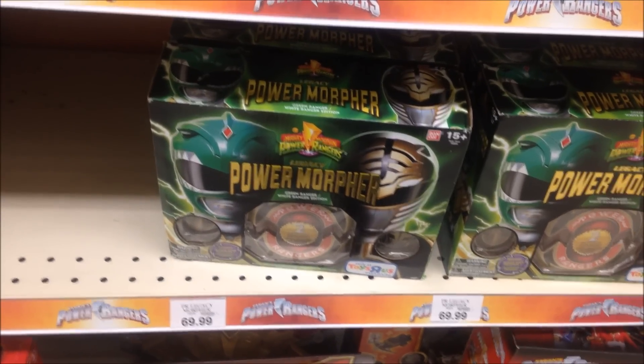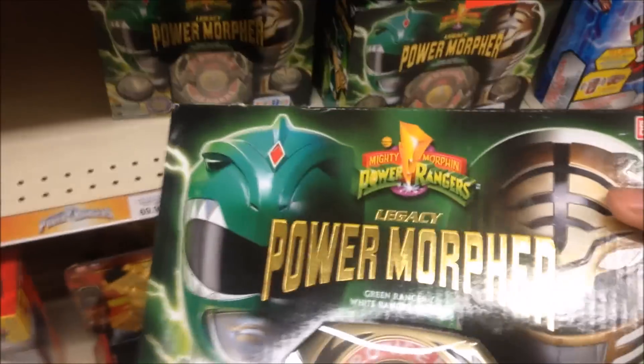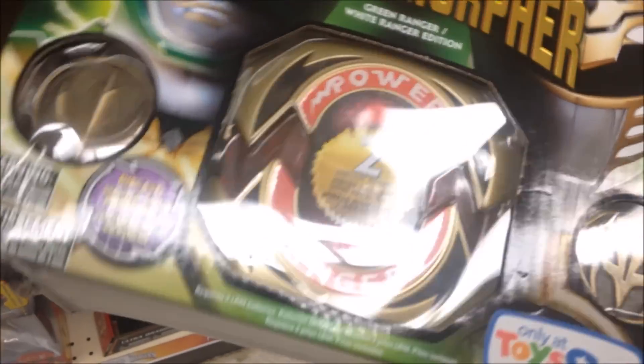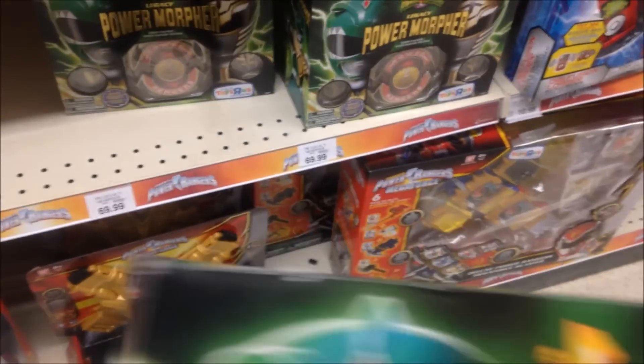And now, this is new — well, this is new to my Toys R Us. The Legacy Power Morpher, the Green Ranger and White Ranger Edition. Originally they had the Legacy Power Morpher, I think at another Toys R Us which I'll go to later. But yeah, Tommy — Green and White. This was a Comic-Con exclusive at first, but then they obviously did a mass retail. This box is beat up.